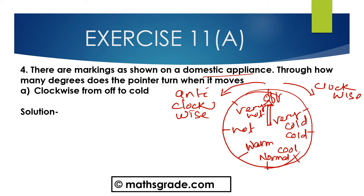So, from clockwise direction, from off to cold, this is the off position, then from off to cold. The angle will be from off to cold — this angle will be 90 degrees. So the angle clockwise from off to cold is 90 degrees.